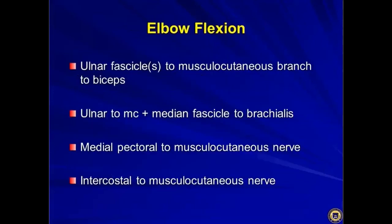For elbow flexion, there are many more options. You can use an ulnar fascicle transferred to the musculocutaneous branch of the biceps. Dr. Oberlin, who pioneered this, originally recommended the FCU fascicle, but more recent evidence shows it doesn't matter which fascicle you take — even a fascicle to the abductor digiti minimi or first dorsal interosseous will yield equally good elbow flexion. You can also combine an ulnar fascicle to musculocutaneous with a median fascicle to the brachialis, or use the medial pectoral to musculocutaneous, or intercostal to musculocutaneous.